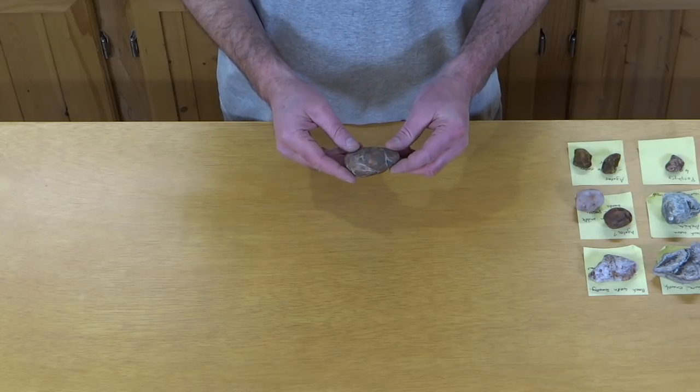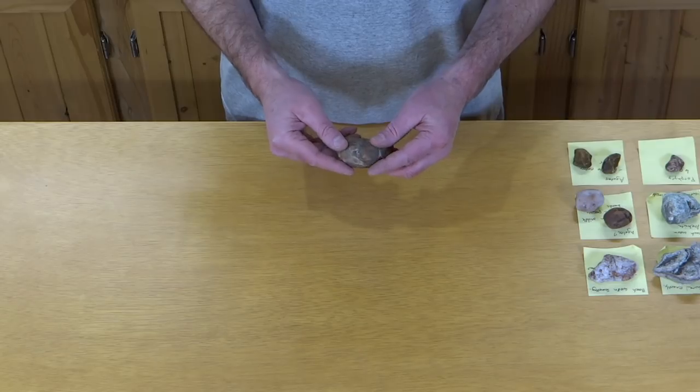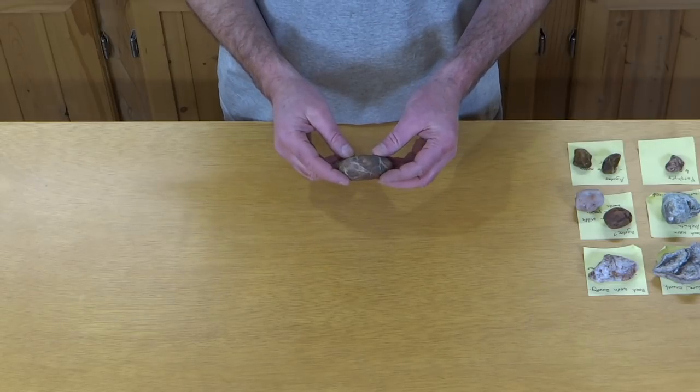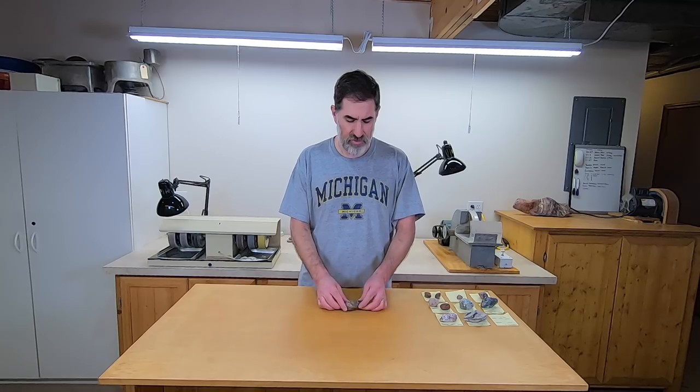The first rock he thinks might be a septarian, and I'm going to cut it right in half like that and maybe polish it up inside — depends on what it looks like. So that's rock number one.